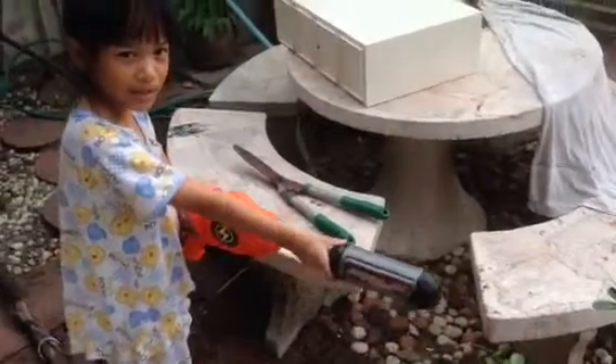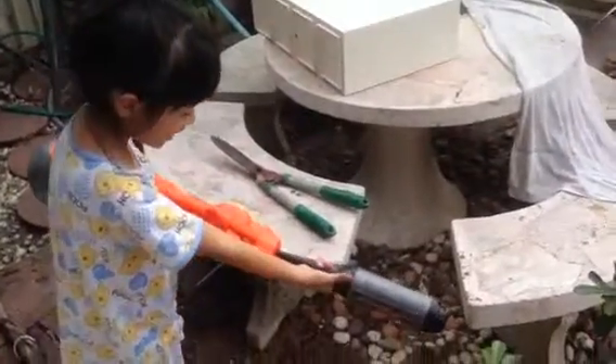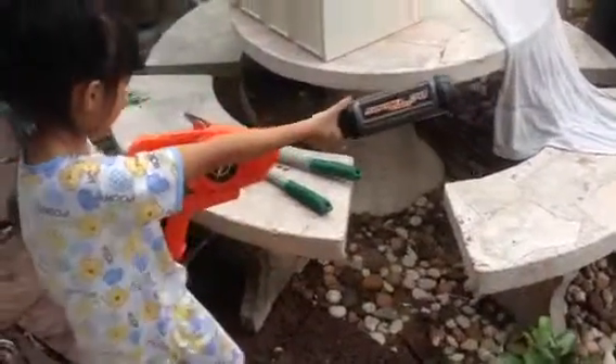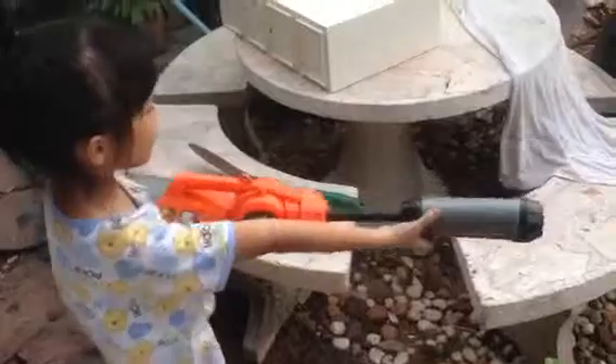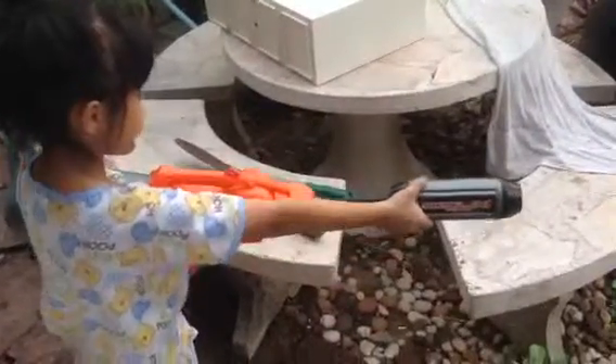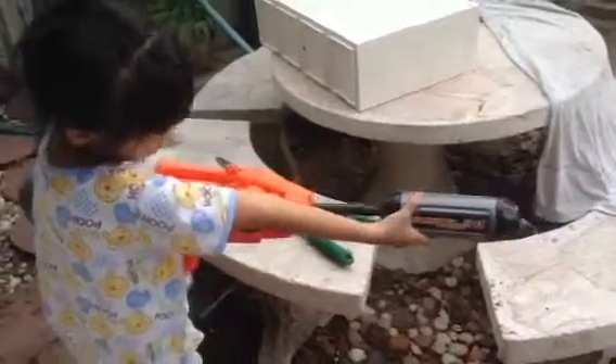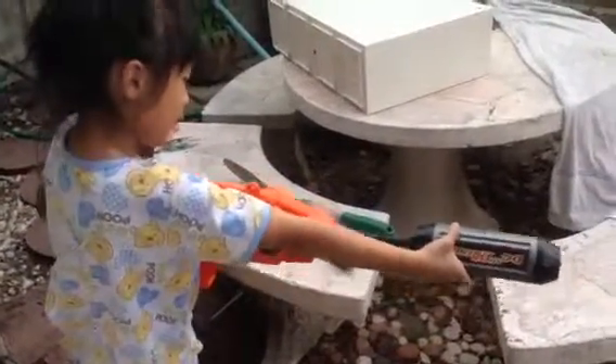Hi guys, welcome to the video. Today we are testing this bad boy. It was very old. We never used it for days. But we're just going to test it and it still works. My dad said it's still working so we just do it slow and hard.